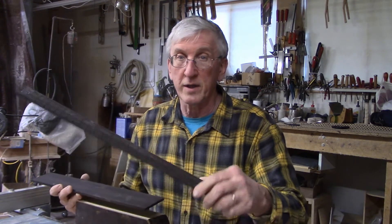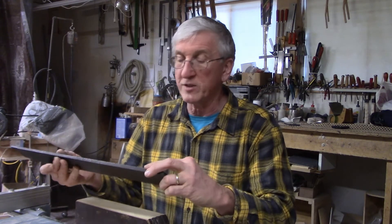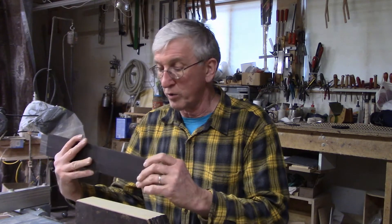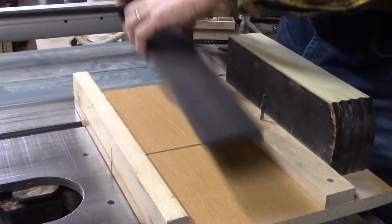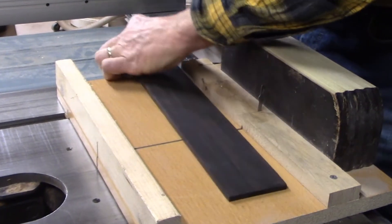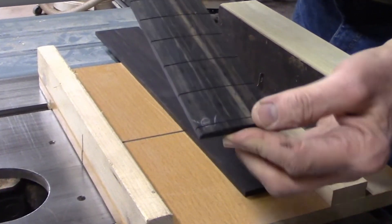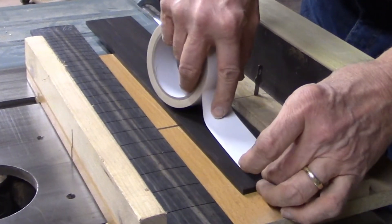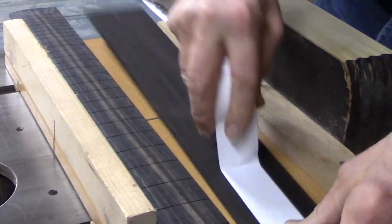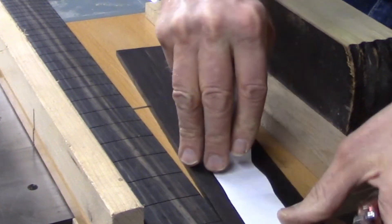I attach the pre-slotted CNC-precise board to my piece of ebony and I'll use my table saw to duplicate where the slots are in the new board. So this is a piece of ebony that I've scraped and sanded down to a quarter-inch thickness, and this is my factory-made fretboard — this one has a 24.75-inch scale, which is what I want for the guitar that I'm building. So I'm going to stick the two of them together with double-sided tape. What a great invention this stuff is.